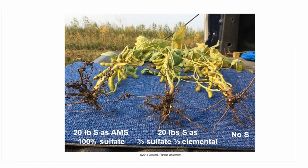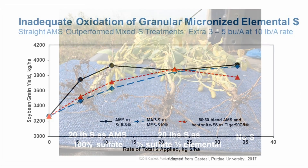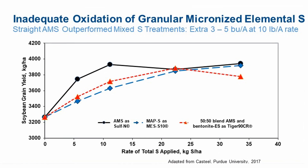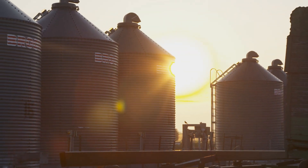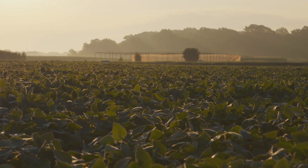When looking at different sulfur sources and rates, we started with granular AMS or ammonium sulfate because we want something soluble that gets into the system fairly quickly. If we look at elemental sulfur, it has to get oxidized first — it takes time. The idea of it oxidizing as a slow release is appealing, but we've done work with elemental sulfur in-season or at planting, and it just doesn't oxidize or become available fast enough for the soybean crop. That's why I prefer products like granular ammonium sulfate — soluble and taken up by the plant during the growing season.